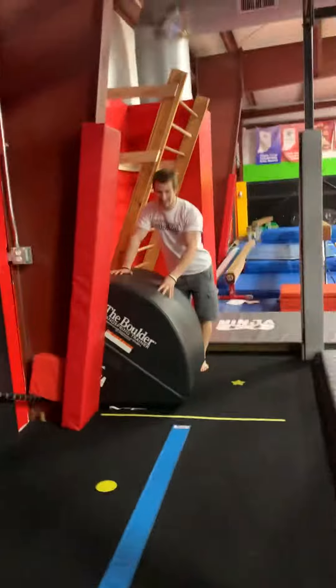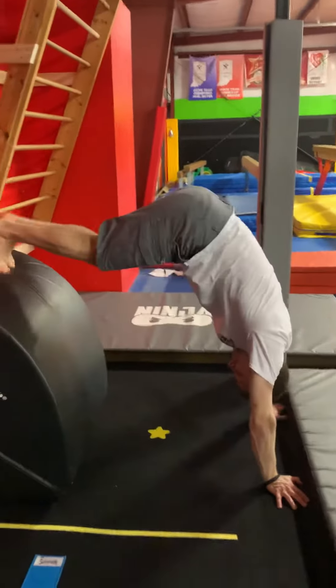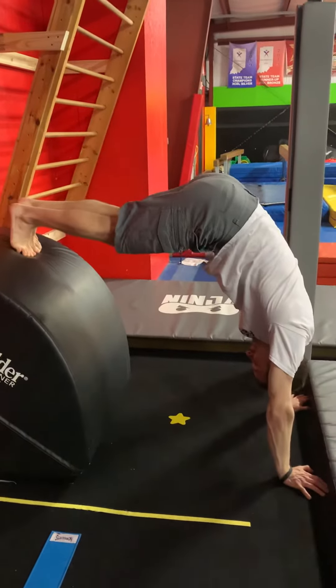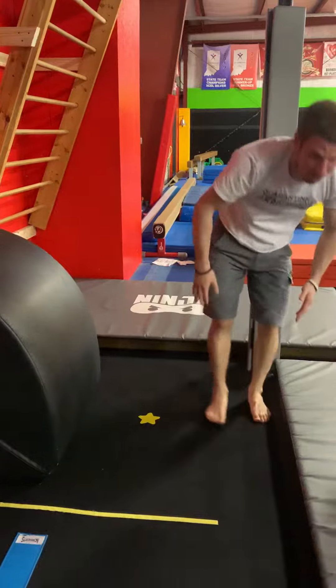Over here we just got our handstand. Here we go — hands down, looking at the toesies, maybe one leg up in the sky if we're really fancy, and then landing back on our feet.